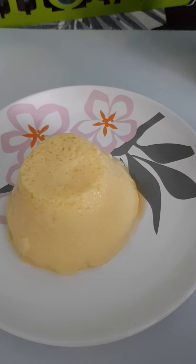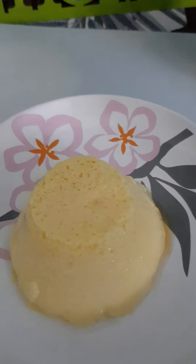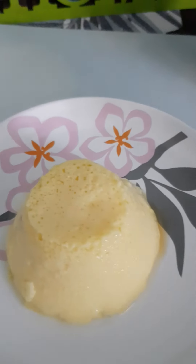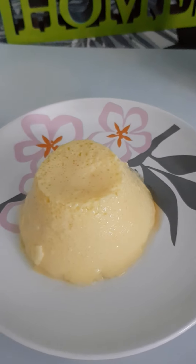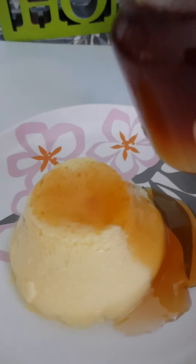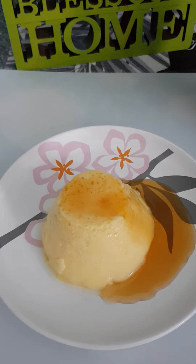It came out quite well, although mine has a little bit of dots around here. But since this is my first attempt, I think if you pour the syrup over it and just drizzle it like that, that's how I would serve it.